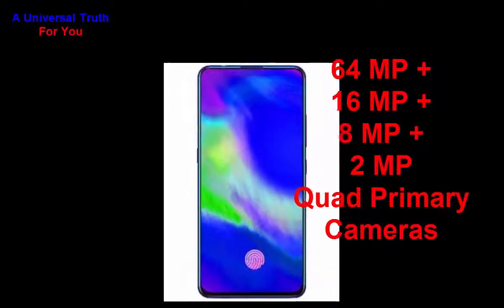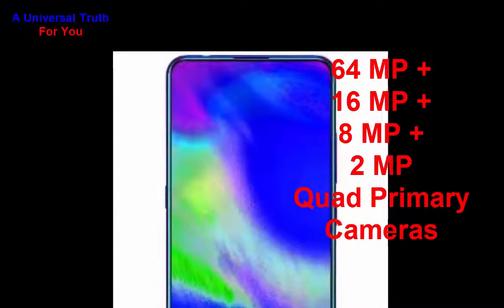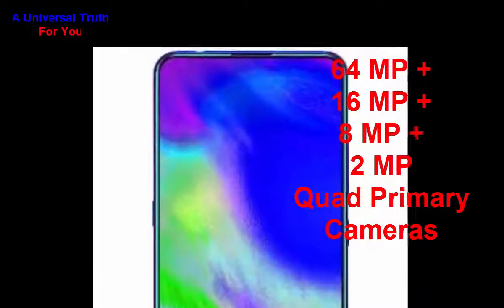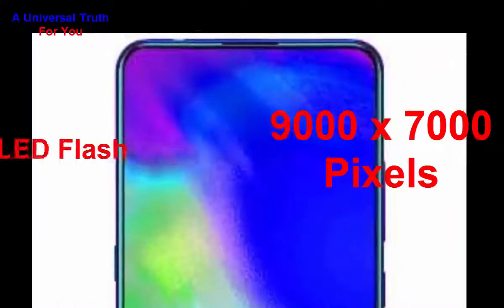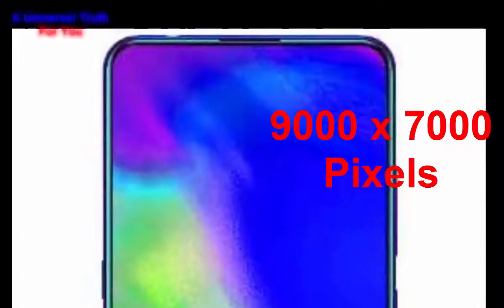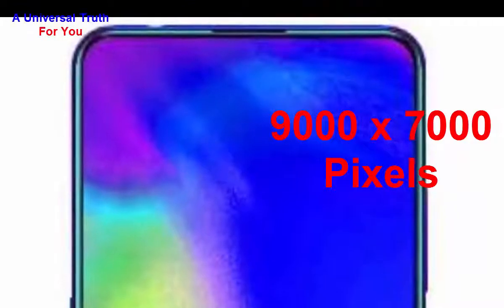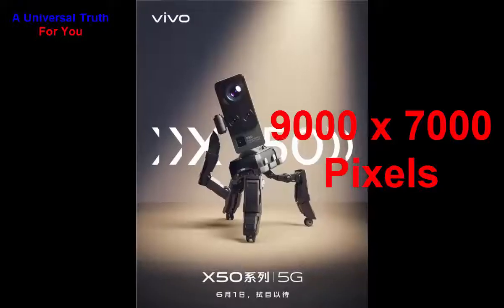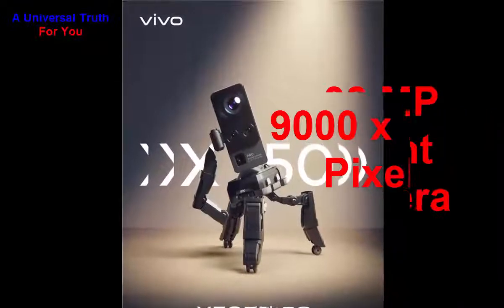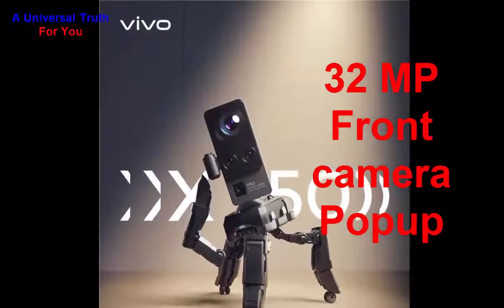Now let's go for the camera features. The main camera setup is a quad camera — 64 megapixel plus 16 megapixel plus 8 megapixel plus 2 megapixel. It has autofocus with LED flash. The image resolution of the main camera is 9000 by 7000 pixels, with features like exposure compensation, ISO control, continuous shooting, HDR, digital zoom, auto flash, face detection, touch to focus, and more. The front camera is a 32 megapixel pop-up camera.